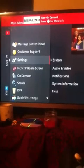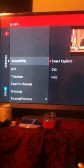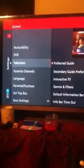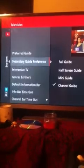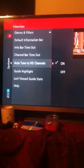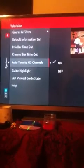And then you go to System, and then Television, and then scroll down until you see Auto-tune to HD Channels and you have the choice to turn it on or off. As you can see right here, it automatically defaults to off.